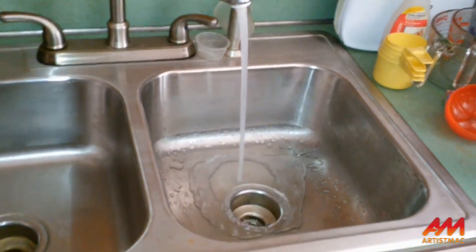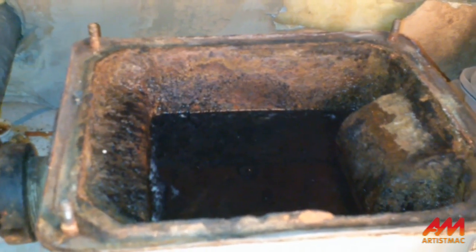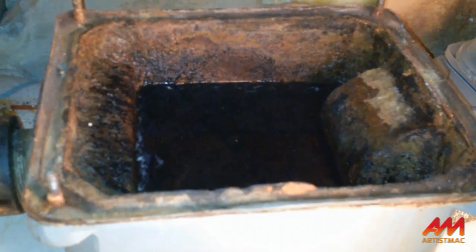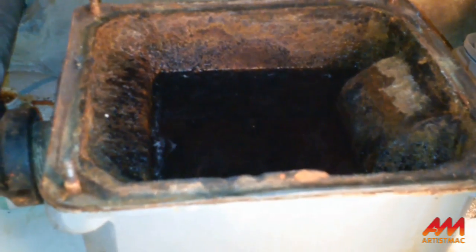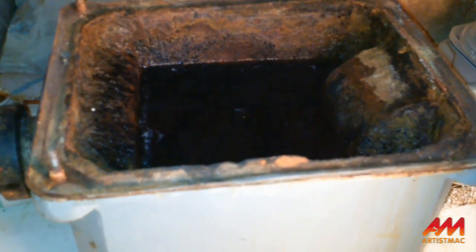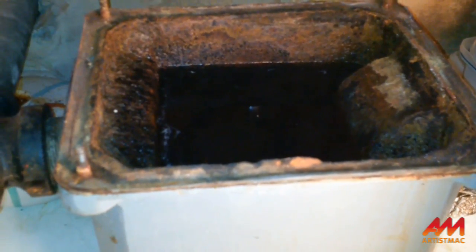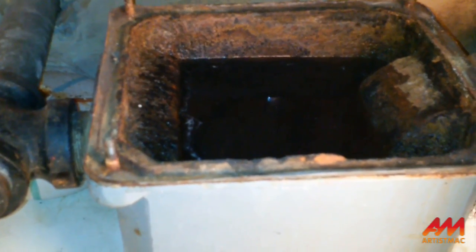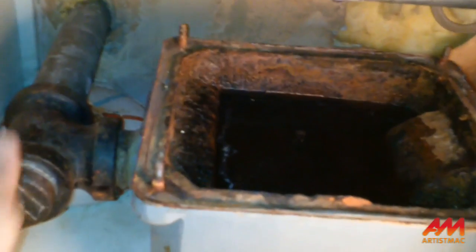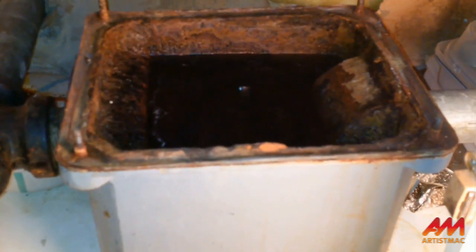Now this is what it's supposed to do — the water level is supposed to rise up. You can see it rising; there's a dark area and a light area above it. The dark area is where the water is supposed to stop. I've got it on full blast and you can see it rising. When it gets to the top of that dark area it's going to stop, and the water on this side will just keep going out so it won't overflow.